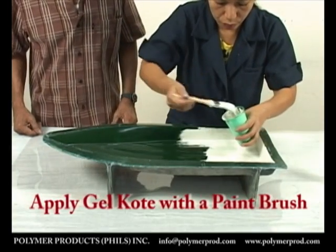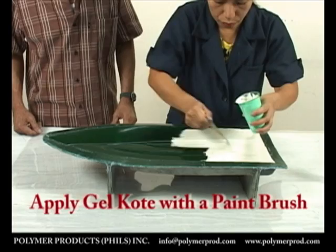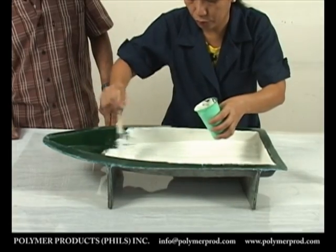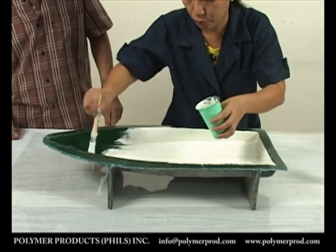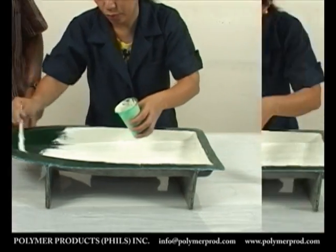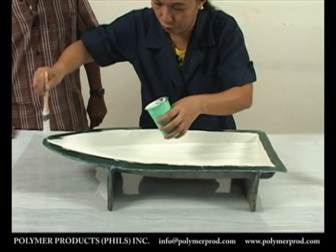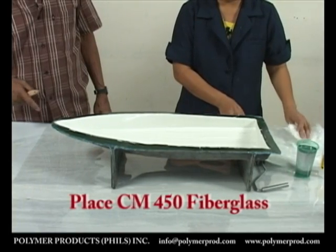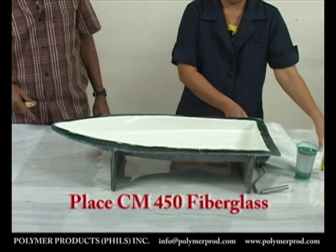Note that the gel coat is a special resin unlike the regular ones. It has better resistance to UV rays, scratching, and water absorption. Other application methods include the use of a spray gun. After the second coating has been applied and has dried, we now place the fiberglass mat reinforcement.